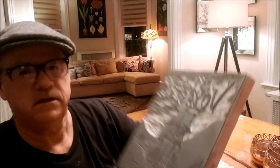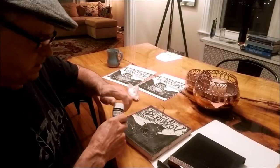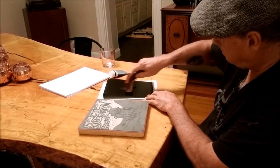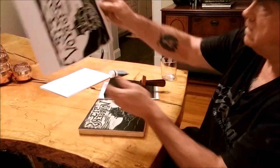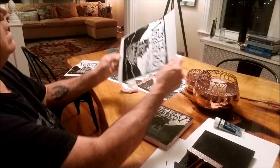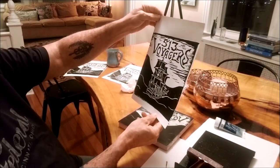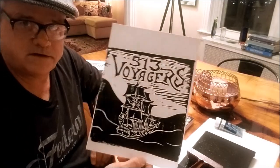I've gone back and touched up a few spots — did some stuff on the sails to make them look a little more three-dimensional. Let's go again with a little more ink. I think that's the best one yet. Not perfect — these imperfections sometimes add to the design, but probably not so much in this case. Well, that's how you do it. Make your own lino cut, linoleum cut print. Thanks for watching. Take care.